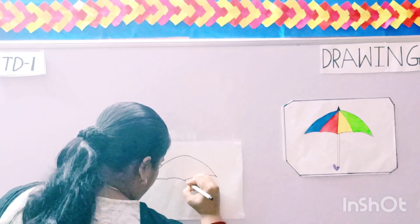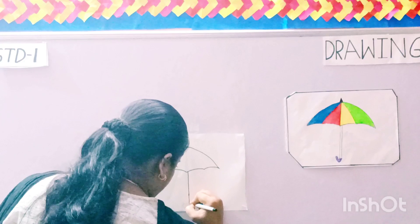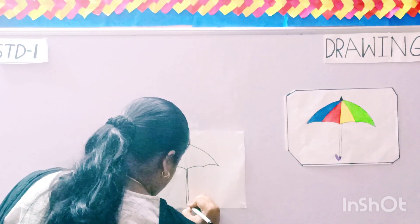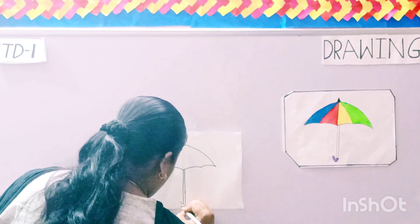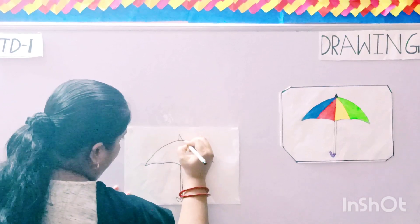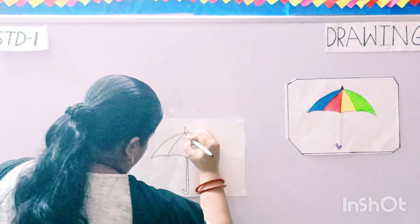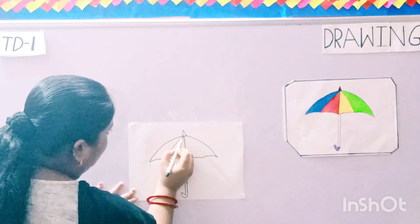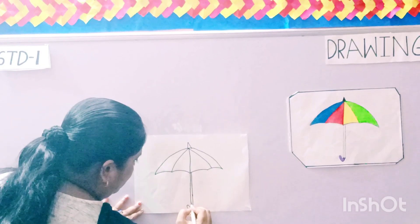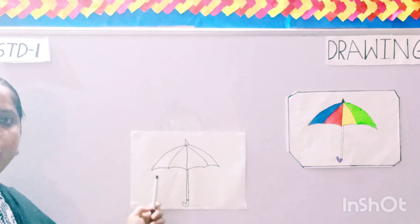Now the stick of the umbrella — it should be a straight line. Now turn the handle of the umbrella. Okay, the tip of the umbrella, and the curves. Draw a straight line in the middle also, and the curves. Now the point cap of the umbrella. So children, we have now completed the border of the umbrella.